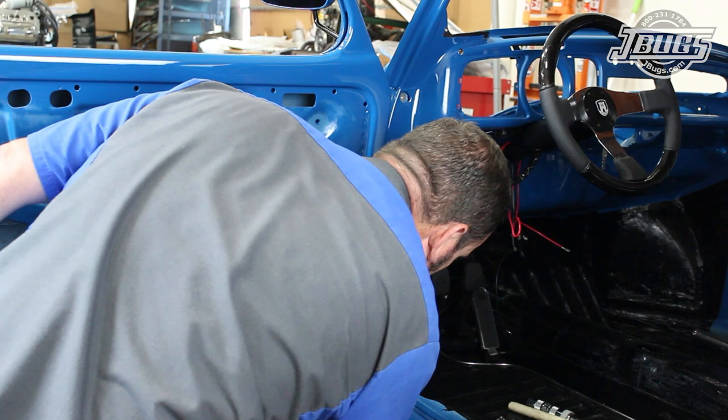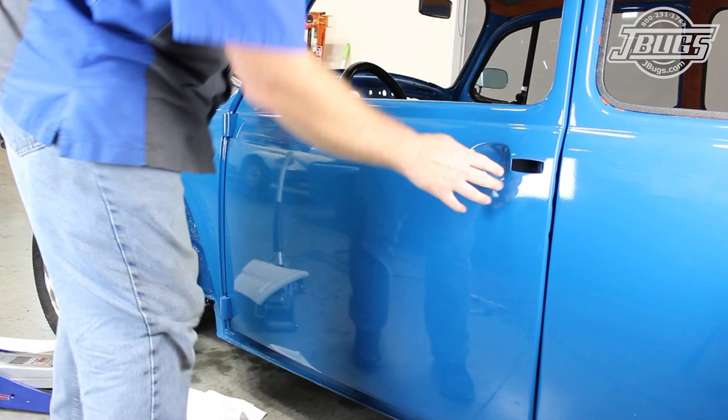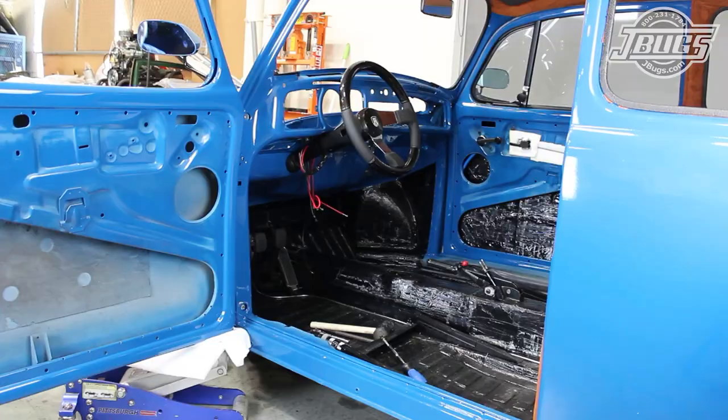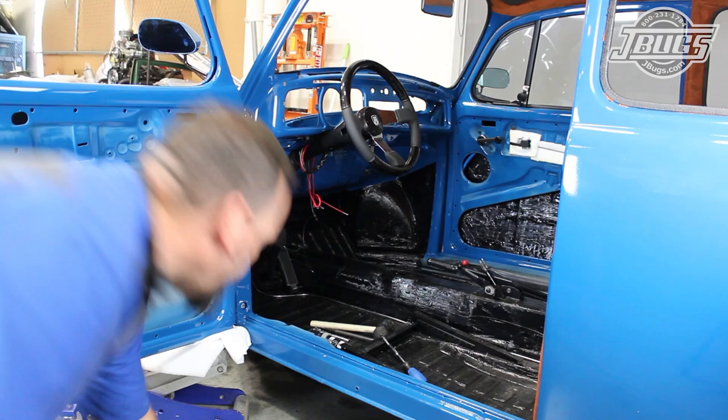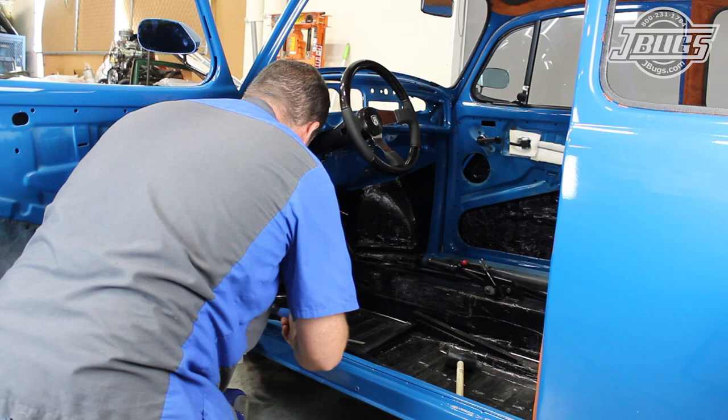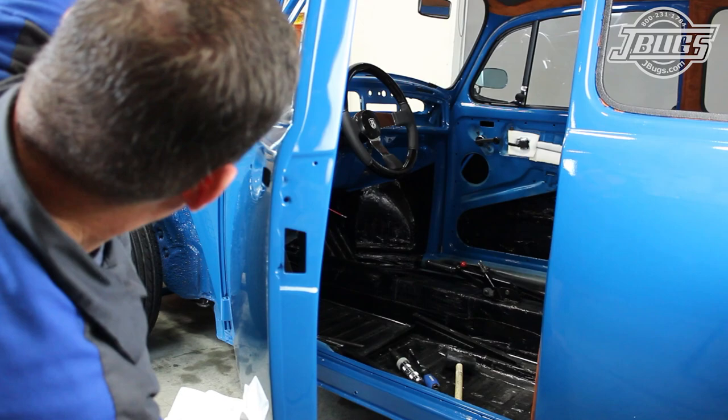The remaining screws are threaded in and with the door hinges in a centered position — as they are adjustable — the upper and lower screws are tightened. We close the door carefully to check the alignment of the door gaps and the body lines. The hinges are adjusted in or out and up or down as necessary to get the gaps and, more importantly, get the body lines as even as possible. Tweaking the top of the door one way or the other while holding the bottom of the door can help to even out the fit of the door to the body.